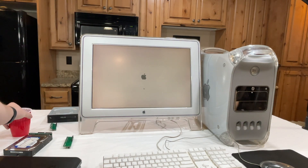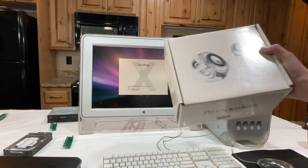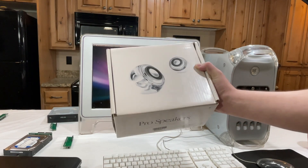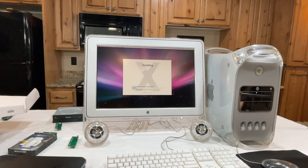As per usual, I've got my Diet Dr. Pepper. I also never get to use these, so while that's installing, I'm going to set these up. It's a notification.